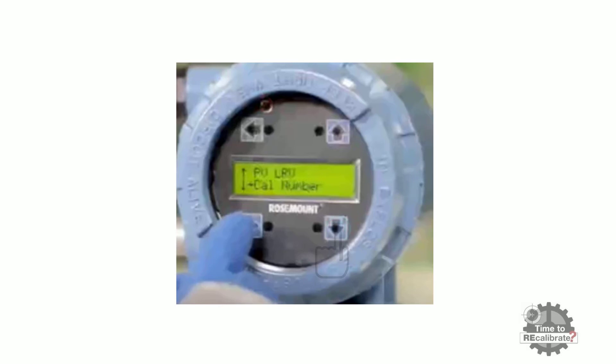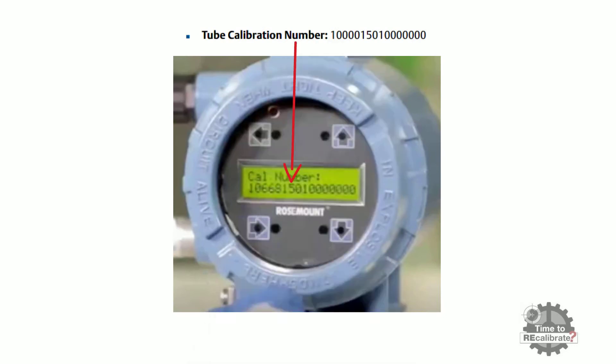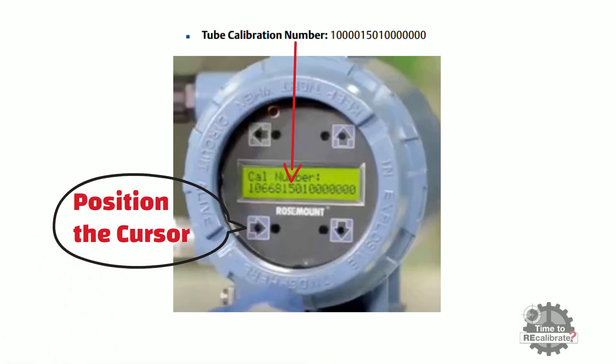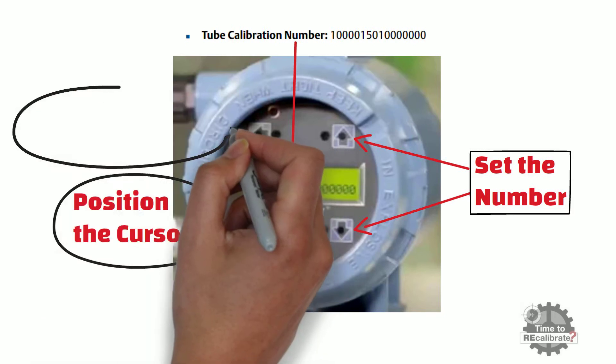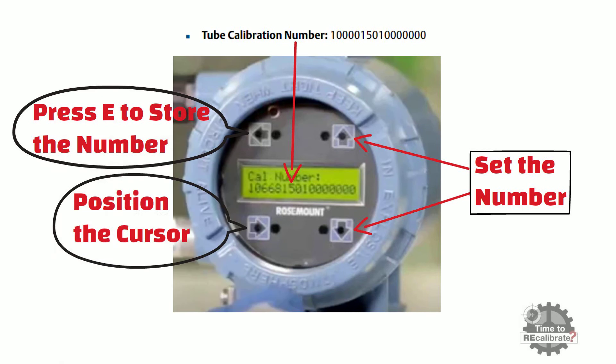Press the down arrow until you see the cal number menu option, then press the right arrow to see the existing calibration number. Change the existing number and set the simulator calibration number. Press the right arrow to position the cursor to the first digit from left, then press the up and down arrows to set the number. Repeat until the entire calibration number is set, then press E or left arrow to store it.